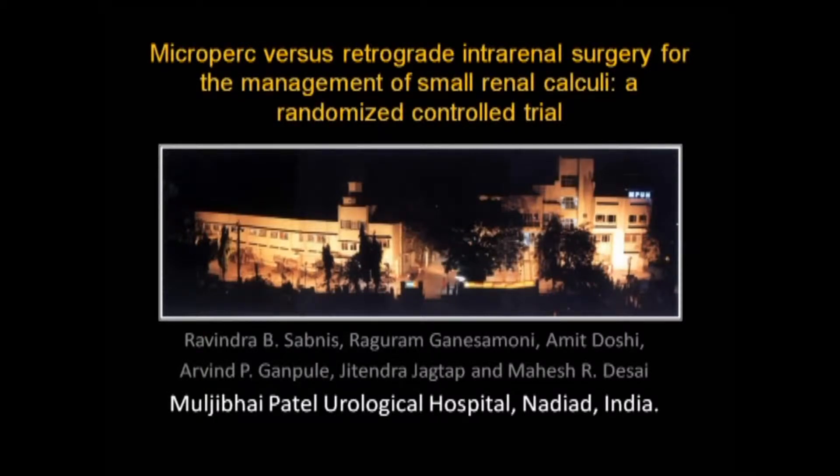We conducted a randomized control trial comparing microperk and retrograde intrarenal surgery for the management of small renal calculi. In this video, we describe our technique of microperk initially.